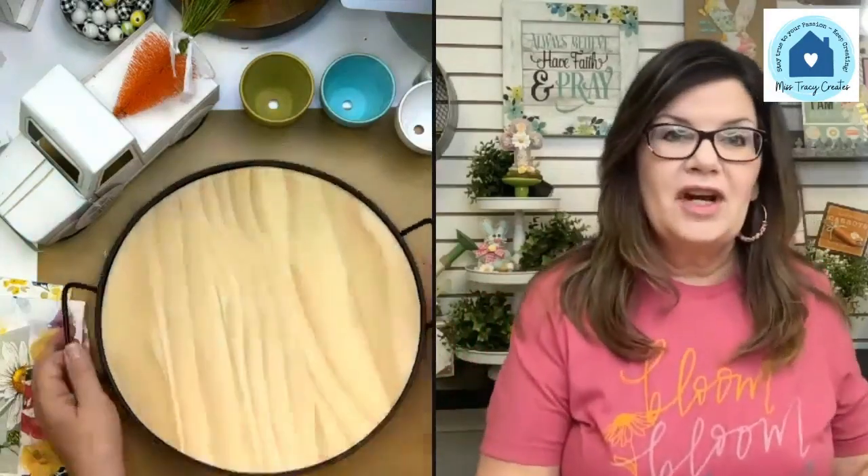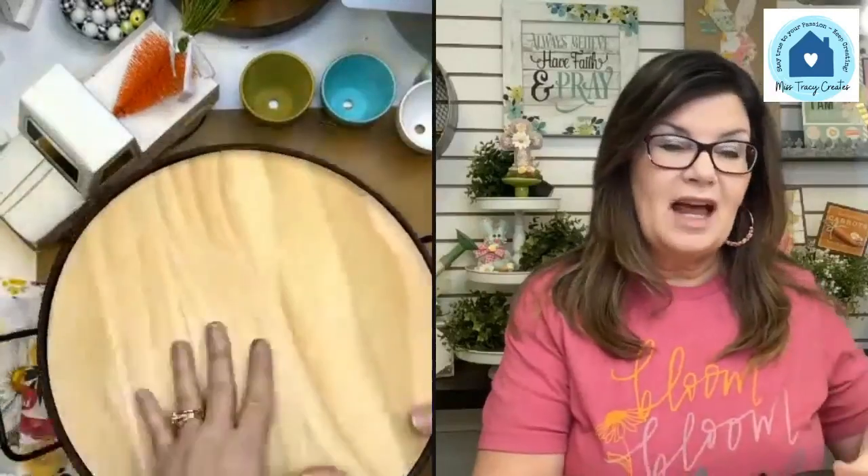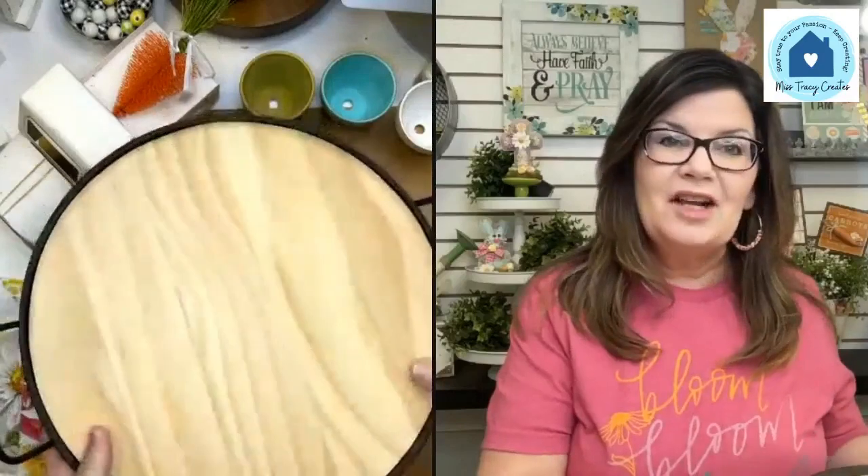I found a couple of things this week that I just thought were super cute. I thought I could do a fun little spring makeover on these items. The first one is this little wood tray — I found it at Hobby Lobby. All of their surfaces and stuff were on sale, so I thought it was really nice.